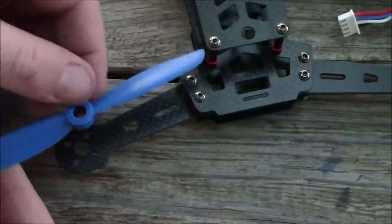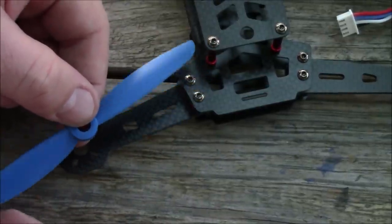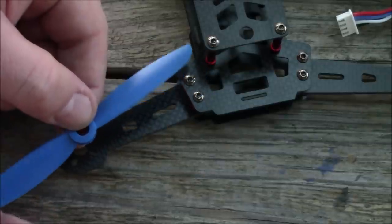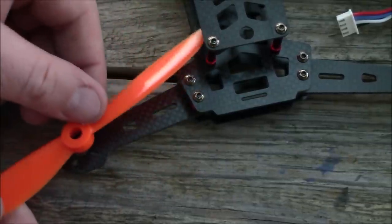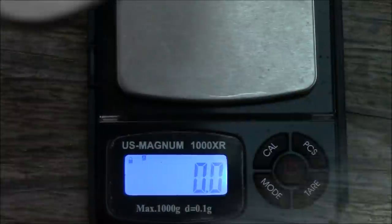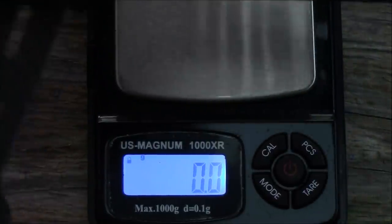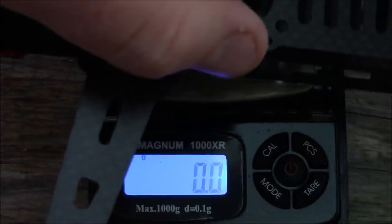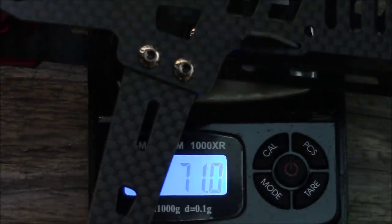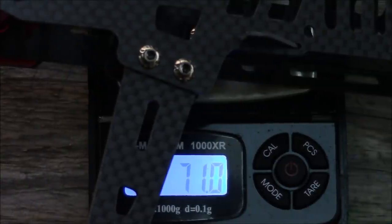With a five-inch prop held above where the motor would mount, you can see it clears the posts just fine. Six-inch props are going to be too large. Weight is becoming more of an issue now that the FAA requires drone registration for quadcopters weighing more than 250 grams all-up weight — that's everything flying. This frame comes in at about 71 grams, so if you don't want to register you need to build a complete drone including battery under 250 grams.